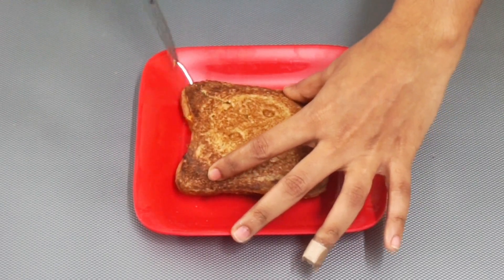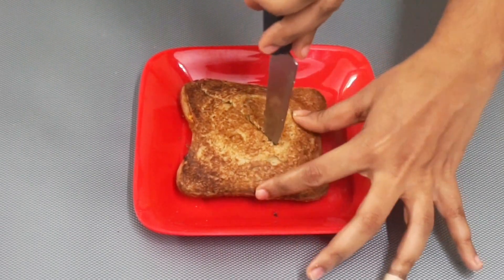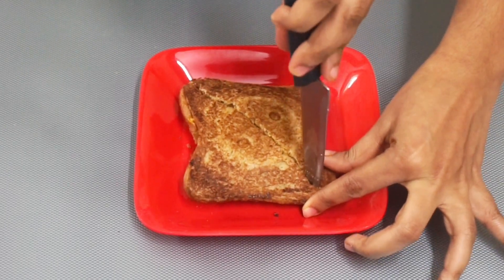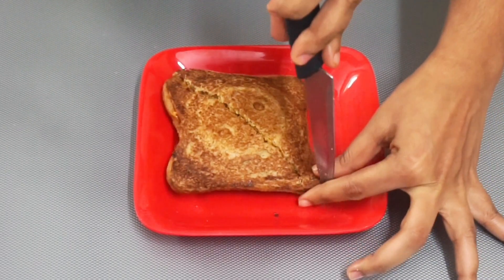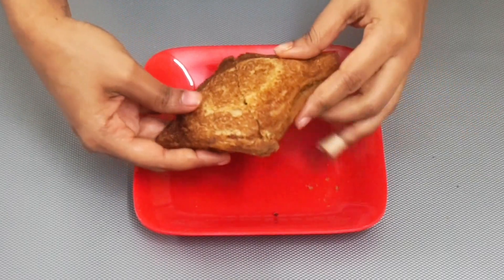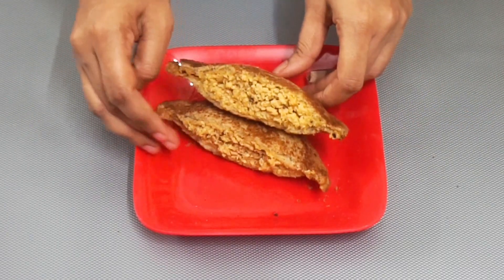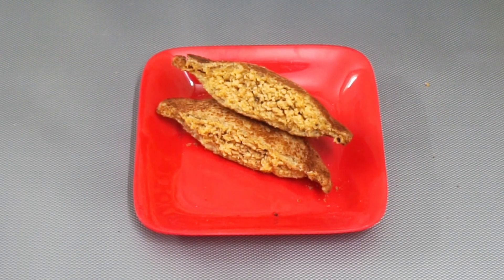Cut it into triangles, squares, or any shape of your interest and enjoy it with some ketchup. Try this recipe and let me know how it tasted in the comment section. Take a picture of the toast and tag me on Instagram. If you have any suggestions or video requests, you can write in the comment section or tweet it. All my social media links are in the description. Thank you for tuning in — see you in the next video, bye bye!